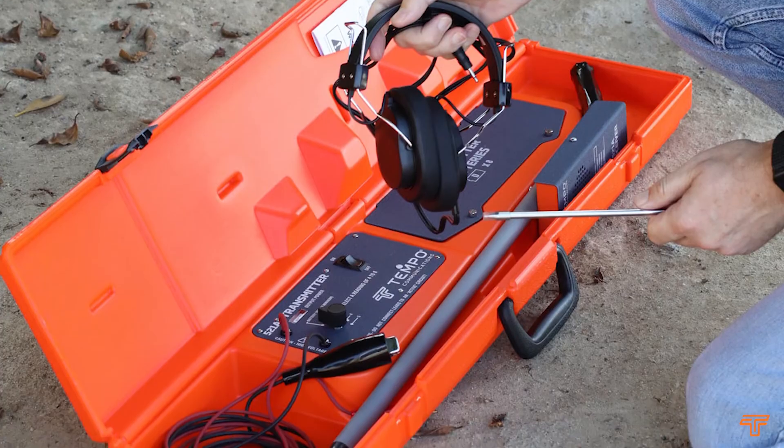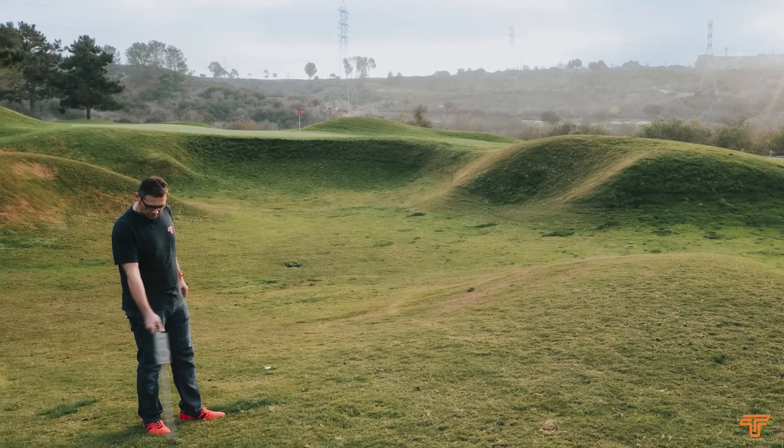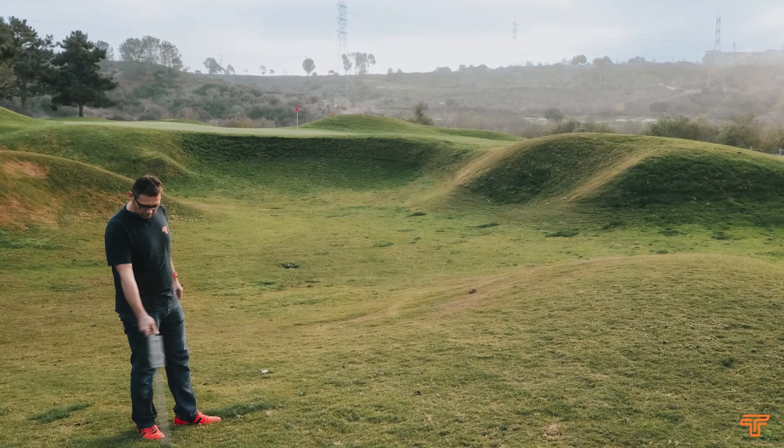In summary, if you need a tool to easily locate underground wire and valves and their paths and depth measurements, the 521A is what you need. Please check our website for more information and don't hesitate to call us if you have any questions.